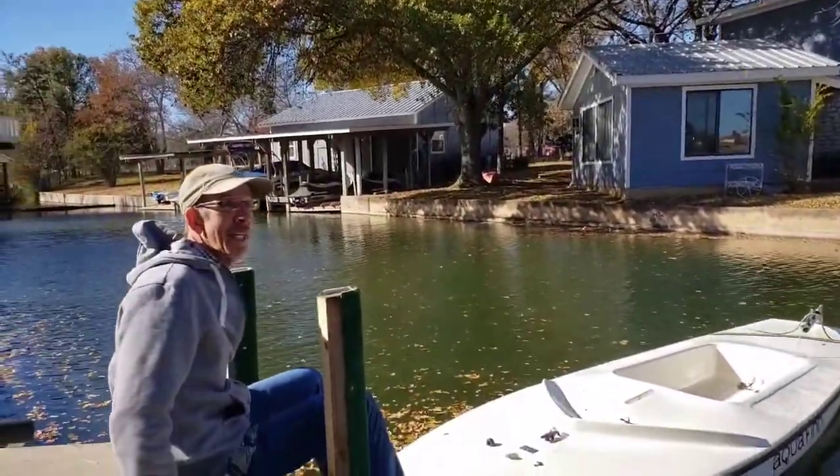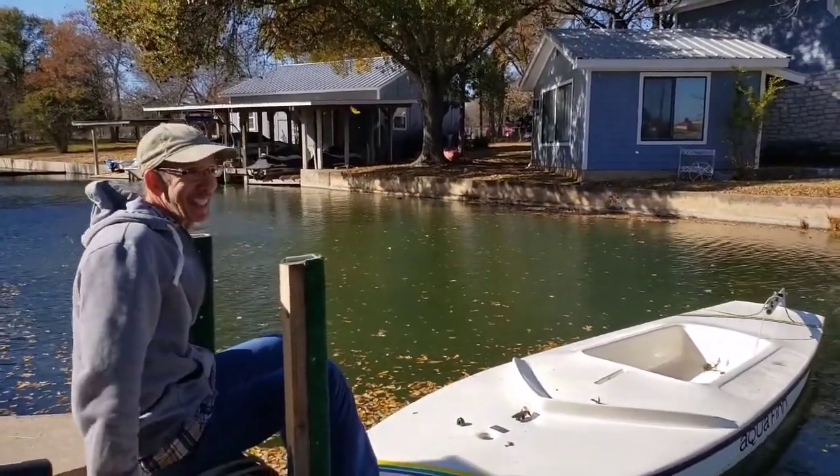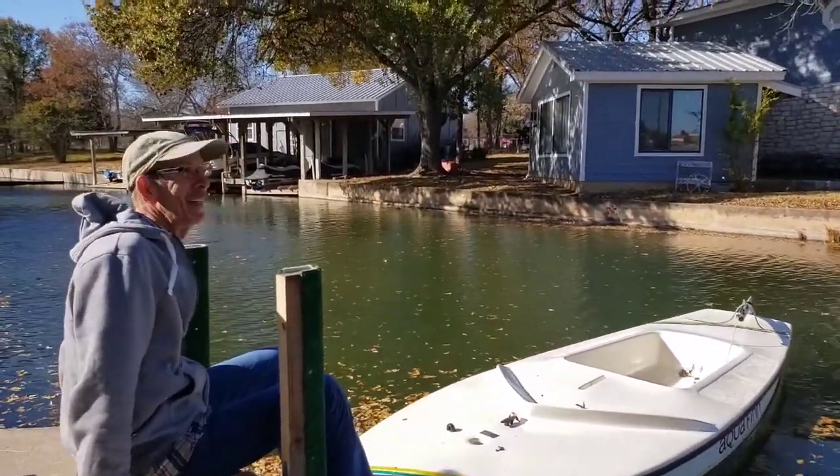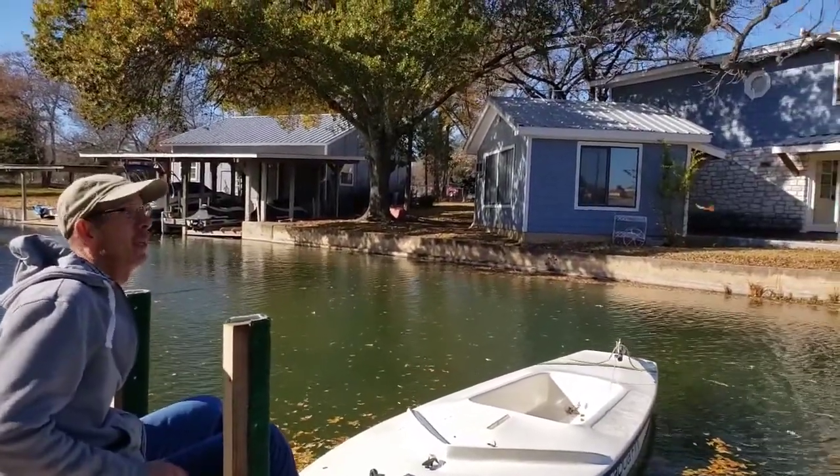All right, so we're back. We survived the sail, which we are really thankful for because this was about our fourth time out. As you can see from those trees, it's really blowing today.